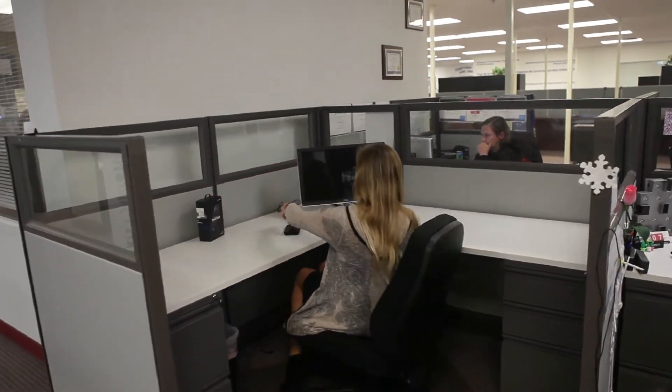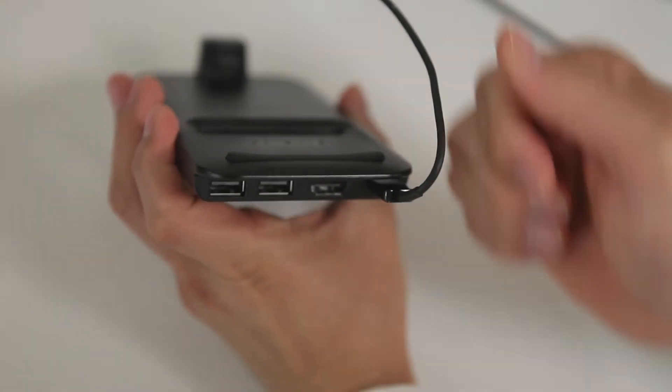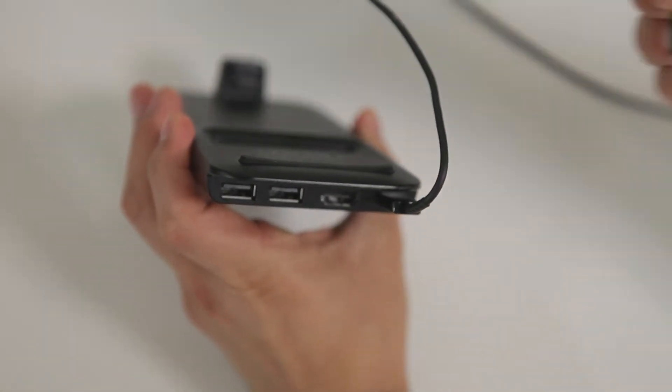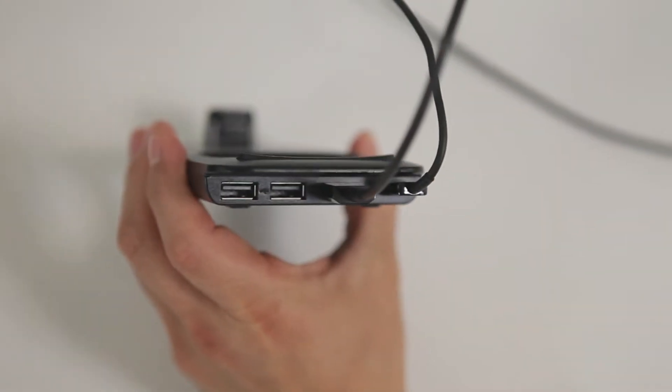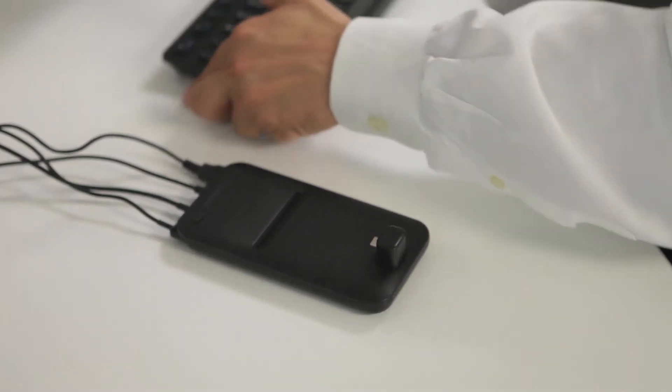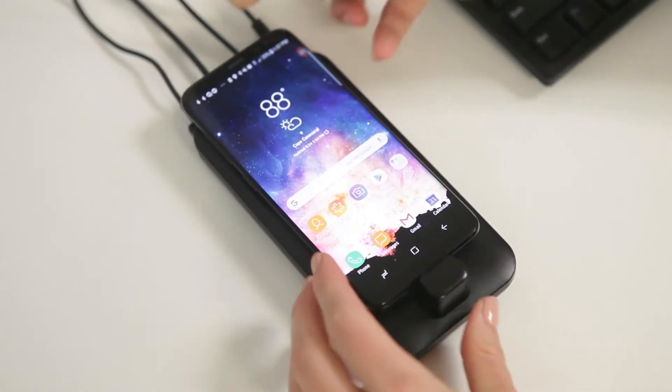Setup is easy. You take the DeX pad and you plug in the power cord. You plug in the HDMI cable, and then if you want to, you can connect a USB keyboard and mouse. Now with the DeX pad you just simply connect your mobile device.